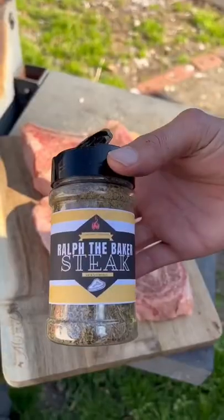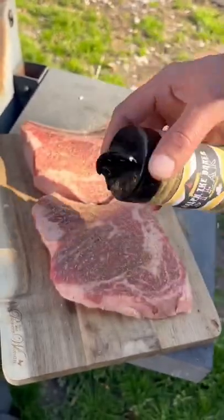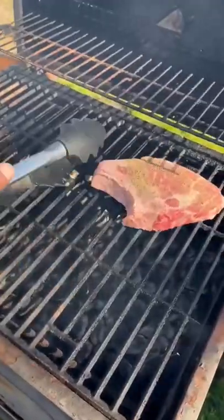All right y'all, I'm gonna show you how to get the perfect steak on the grill every time. Let's go. Hit them steaks both sides with my steak seasoning, go ahead and put them on the grill and let them sear.